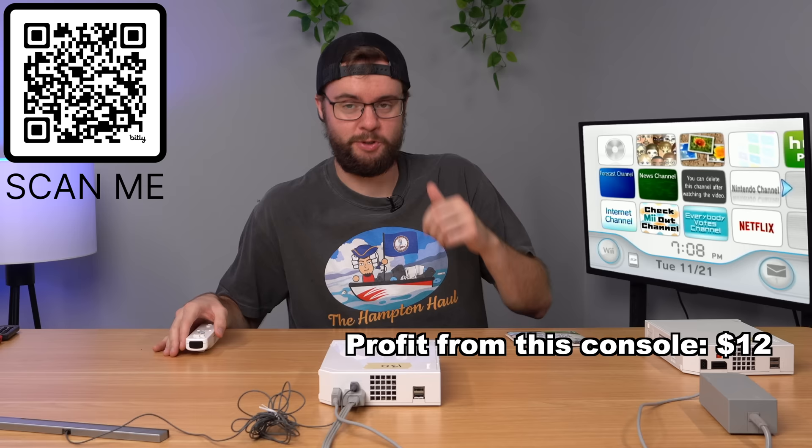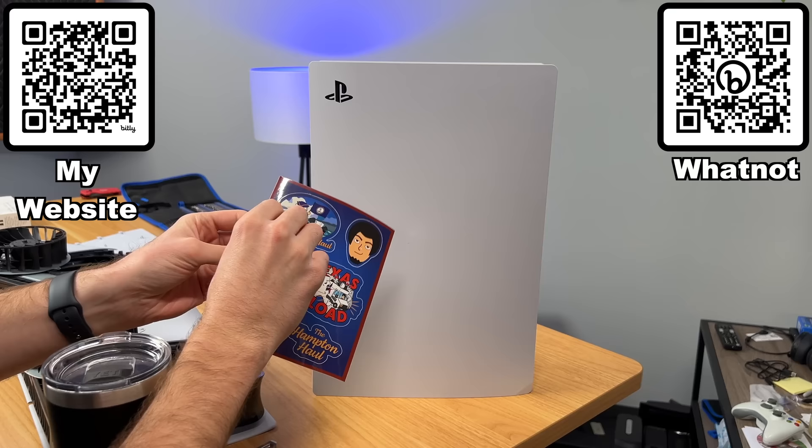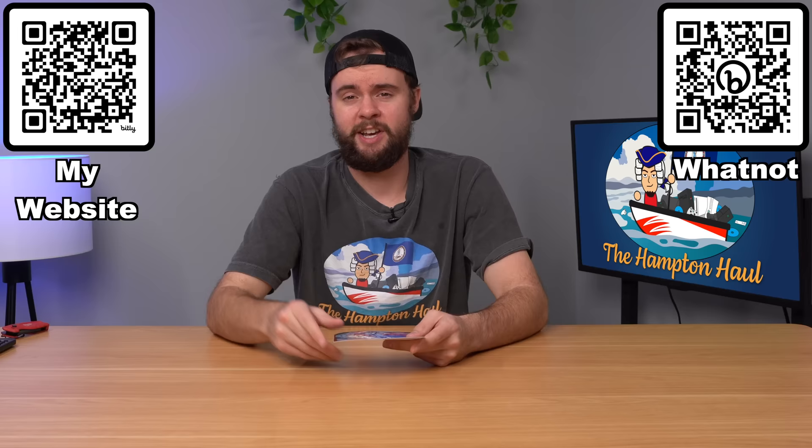If you guys like the Hampton Hall and the Texas Load, check out my brand new sticker sheet with six high quality vinyl stickers. We've got Texas Load themed stickers and Hampton Hall themed stickers - I'm really happy with how they turned out. You can stick them anywhere and if you want to support the series, check them out on my website jrobgaming.com for $10 plus free shipping.